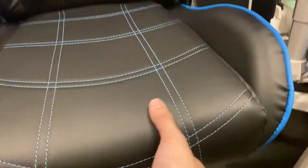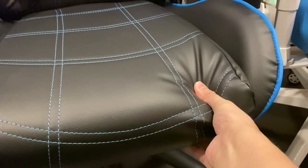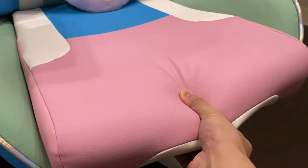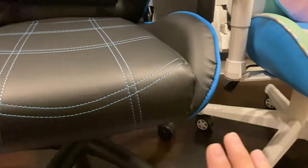Now let's talk about the seat foam. When I sit on them, they're almost the same in terms of density. The thing is with this Acer seat — I'm not sure you can see this, but...